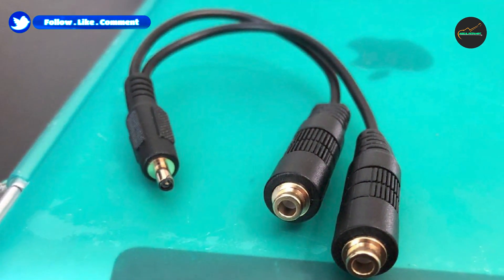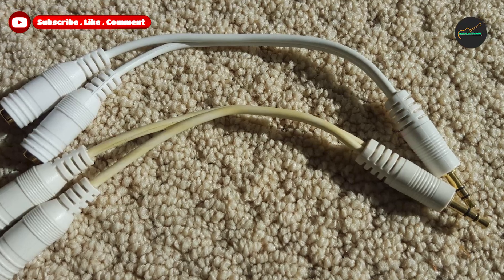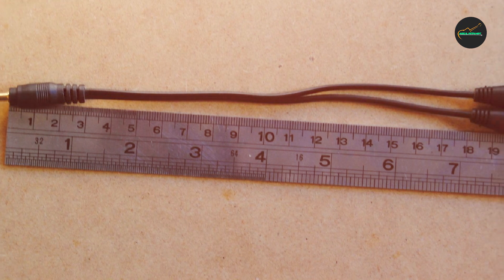This makes it an ideal solution for couples or friends who want to enjoy their favorite music, movies, or TV shows together. One of the standout features of the Belkin F8V234 Audio Cable Splitter is its construction.